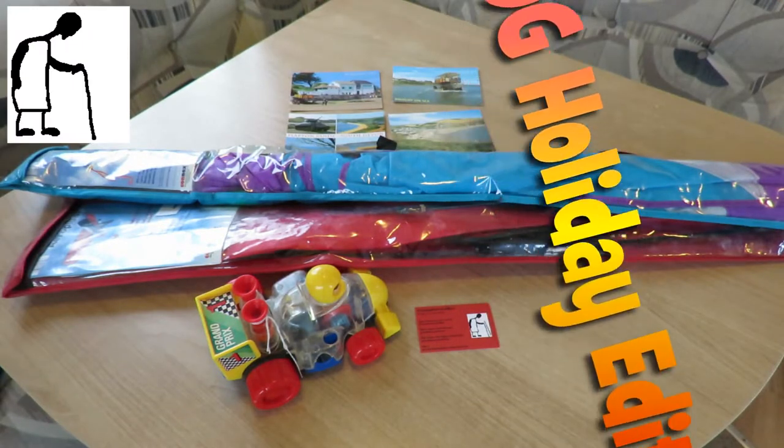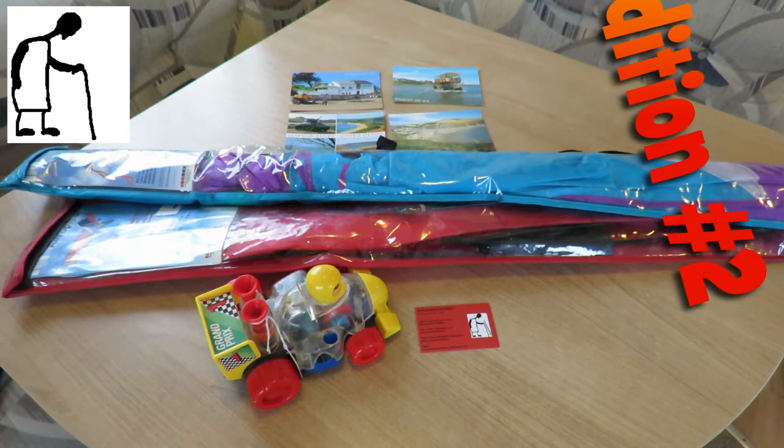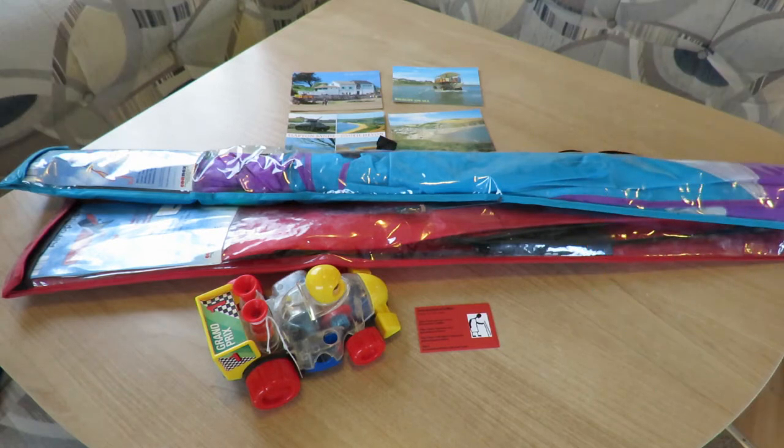Hi guys, Charity Shop Gold or Garbage? I'm on holiday. We had to go into the nearest town to do some shopping for food and that sort of thing, so as usual I took the opportunity to go and have a look at the charity shops. That's in Kingsbridge and there's about eight or nine charity shops there.